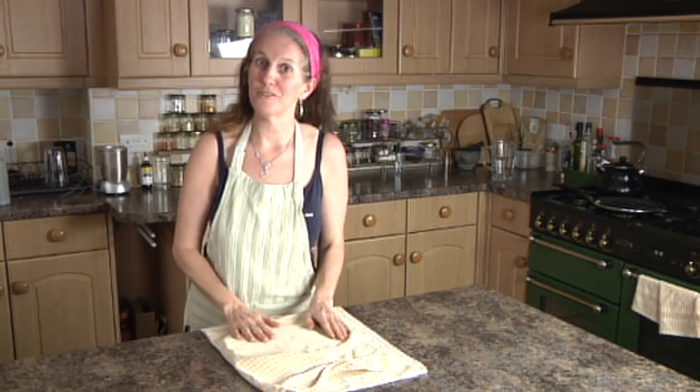Hi, I'm Anastasia Eden from kindearth.net and I make gluten-free vegan recipes that taste delicious. I try to make them as easy and simple as possible, so if you want to see more of those please do subscribe to my channel, leave a comment, give it a thumbs up — it really helps me a lot if you do that.